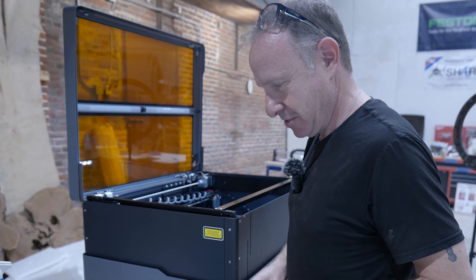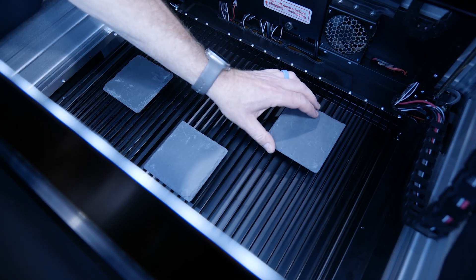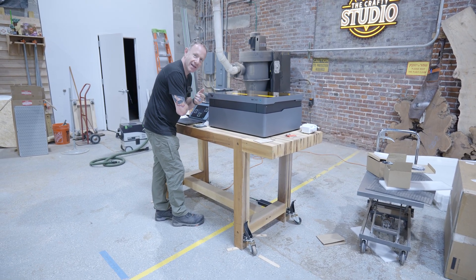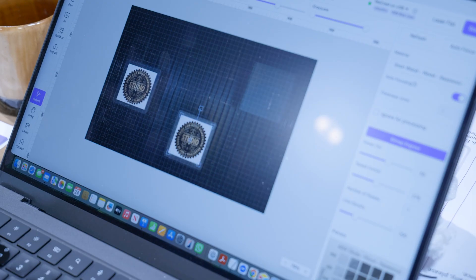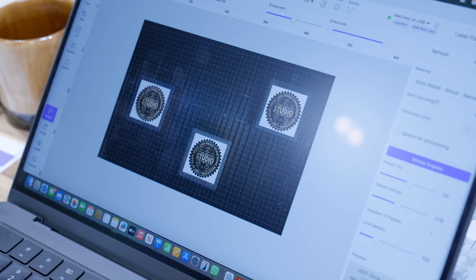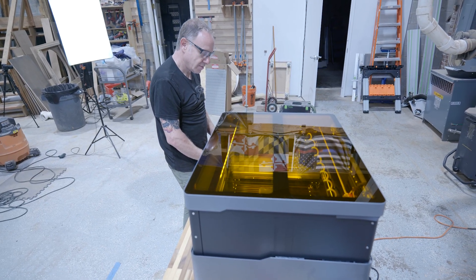I can only imagine what it's going to look like when we create actual artwork that shows all the details. I don't think you really appreciate the lid being the way it is so you don't have to wear the goofy glasses — we don't have to do that. Watch — command C, command V, paste. Cut and paste works. Like I needed another distraction.